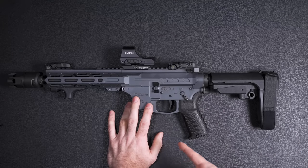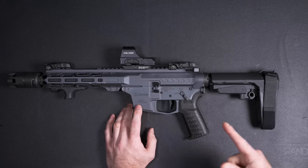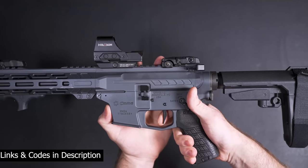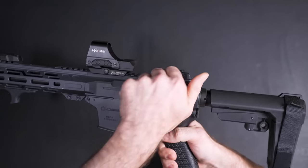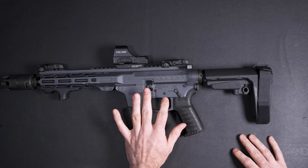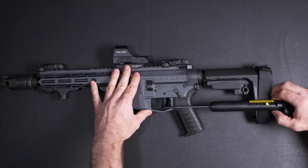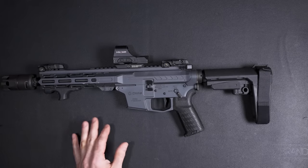In this one I have the Blackout Defense Zero trigger — a trigger I've talked about in probably the past two videos. There's zero take-up on this. If you blink you'll miss the break and reset. All their triggers are single stage, but they have three different trigger shoes to choose from. This is the hybrid one and they have two different trigger weights — I believe three pounds and four pounds. This one is pulling right at the three pound mark, which is perfect according to their specifications.